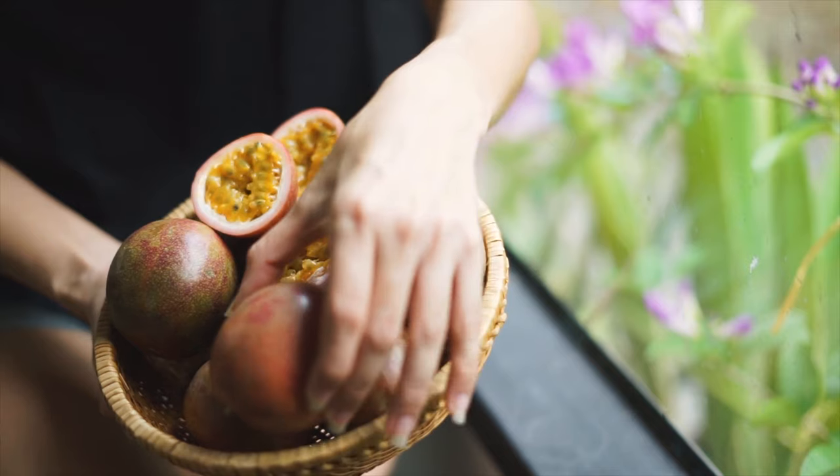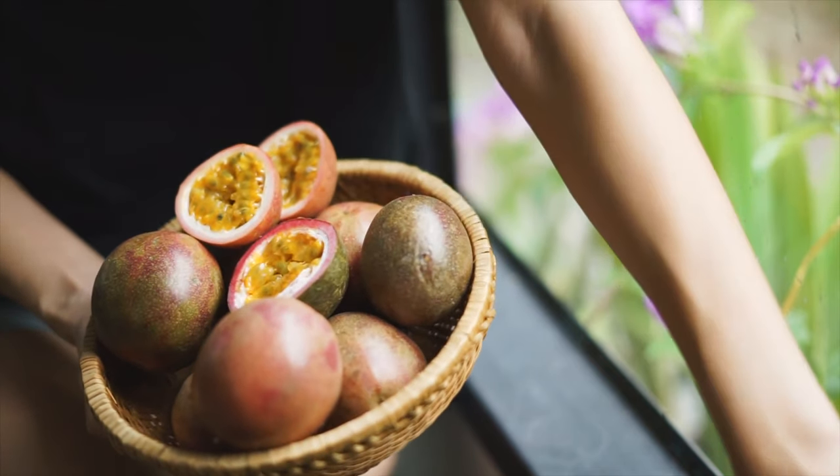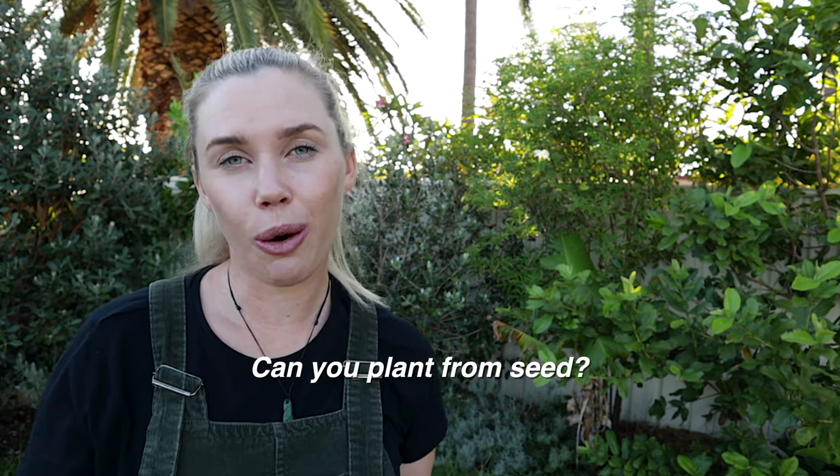How long does it take to start producing fruit? Passion fruits tend to start producing flowers and fruit after one year of growing, so you just need to be patient for that first year. But if it's taking longer than that, I would definitely be looking into the amount of sun your passion fruit is getting, the amount of food it has access to, and whether a rootstock has overtaken it. That one-year mark is a great time to investigate.